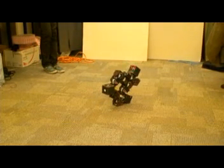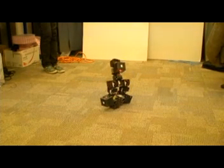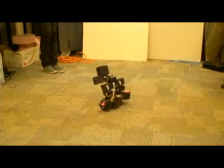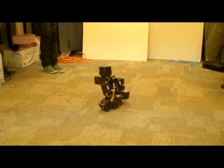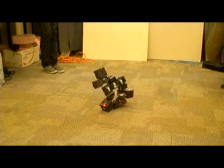Modular robots are capable of a variety of configurations and modes of locomotion, including bi-peds that can stand up and walk. Modular robots can also be robust in a variety of situations, as we will establish in this video.